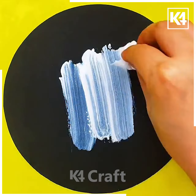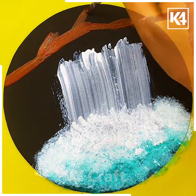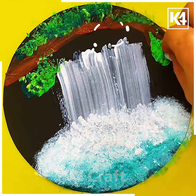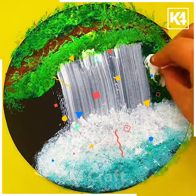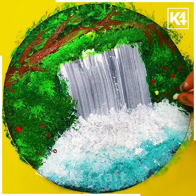Next we will make a beautiful scenery of a waterfall. Take a sponge and draw the water using white color. Then using the brush draw the trunks of the tree. Now using green color we will make the leaves of the tree — press it as we are doing. Put colorful dots and it's ready.